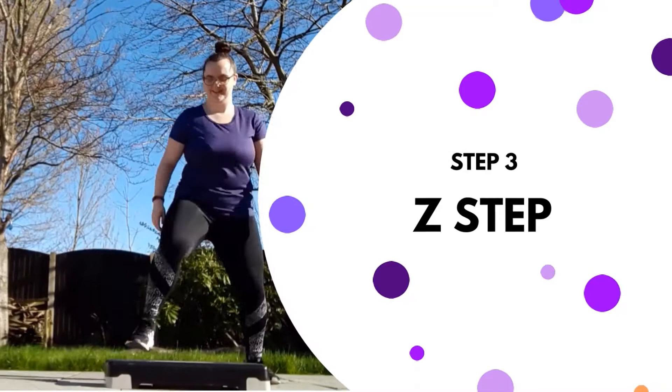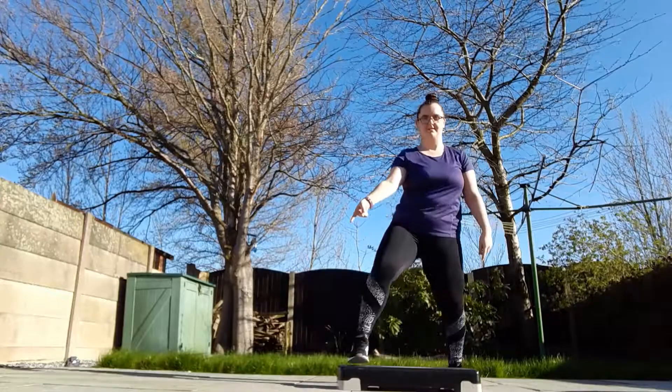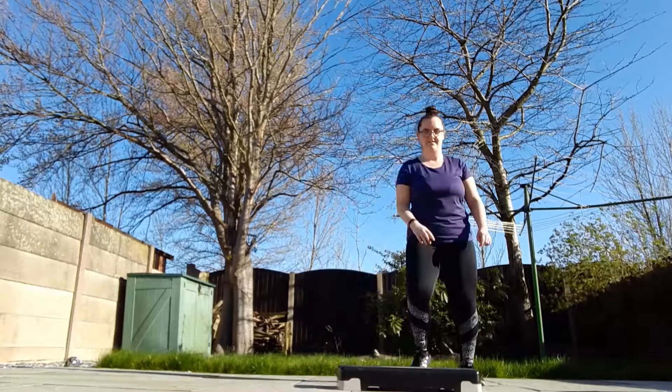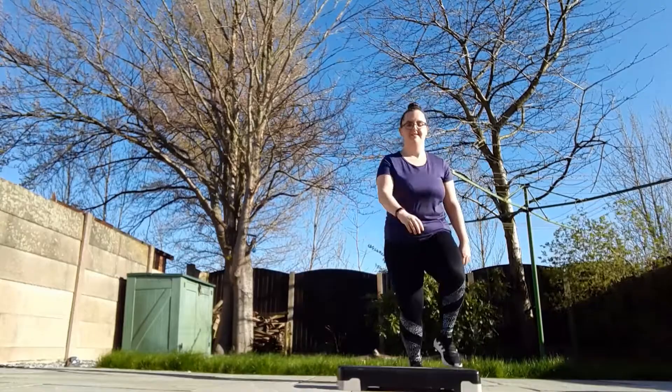The next move we're going to do is a Z-step — this is one of my favourites. You slide, step onto the step diagonally, slide again and step backwards. With your feet, you are creating a Z-shape. You may want to do this on the floor first and then gradually build to the step when you're ready. That's it, you've got it now — speed it up a bit.